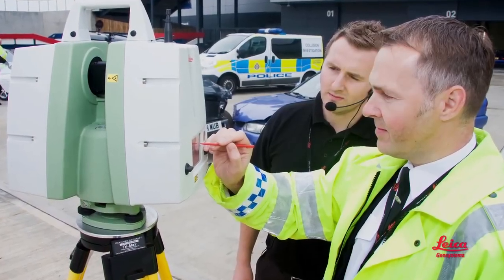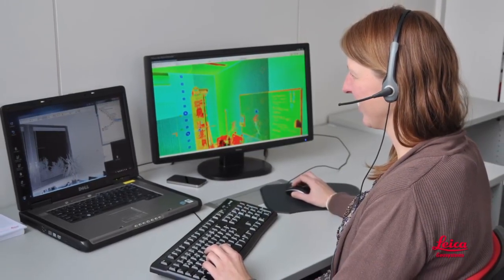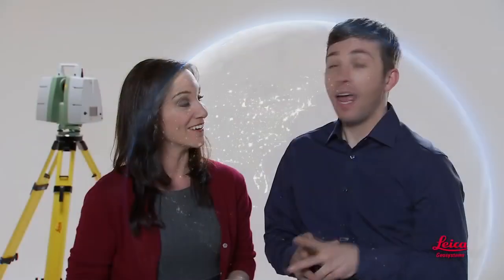The final part of our complete solution is training, support, and our vast network of service providers. Leica Geosystems has, by far, the industry's largest and most experienced team of experts. Your local representative knows scanners and software, not just one or the other. We also have the world's largest and most experienced network of service providers, with literally thousands around the globe. For high-quality laser scanners and office software, and for the industry's best training and support, or access to the world's best service providers, Leica Geosystems is your one-stop shop.